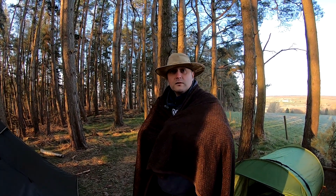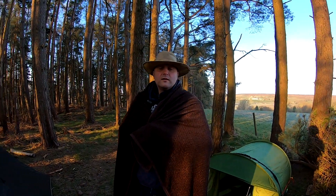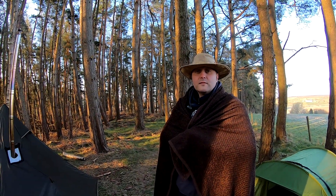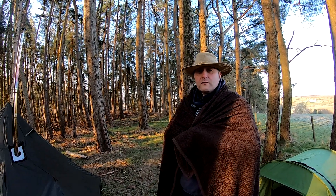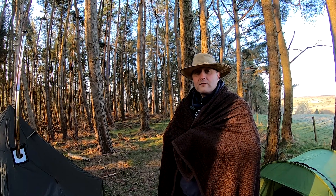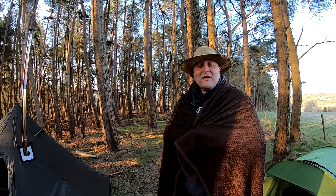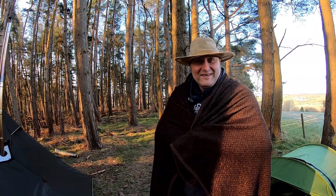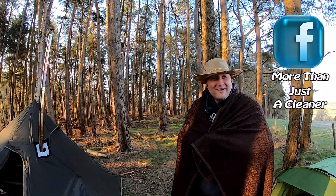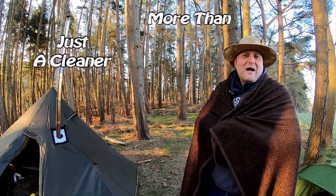It's early doors — about 6:50. So what we're going to do: it's going to be a short video, this one. It was literally just to try a few things out, test a bit of winter camping, see how it went. We're going to cook some breakfast and then bugger off into the warmth — go home and get warm. I'm going to lozenge on the sofa all day today and watch Marvel films or something.